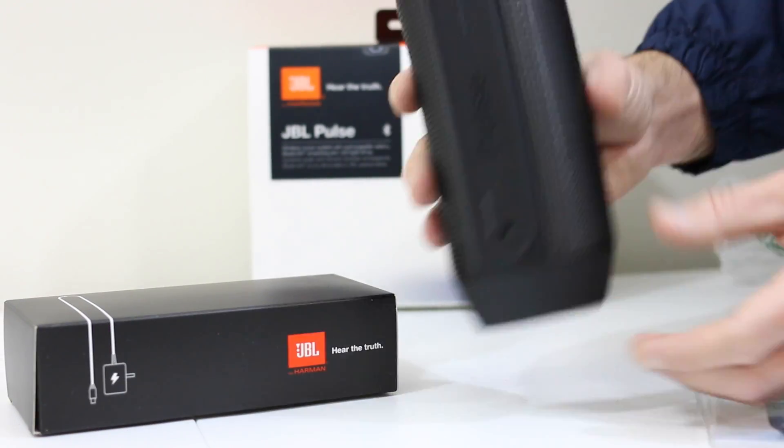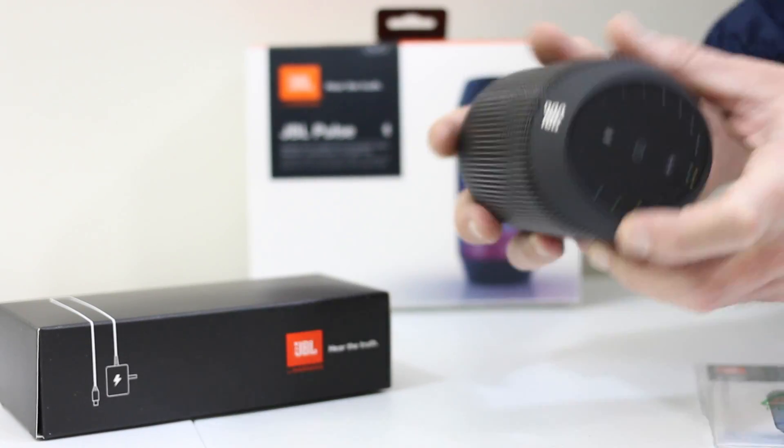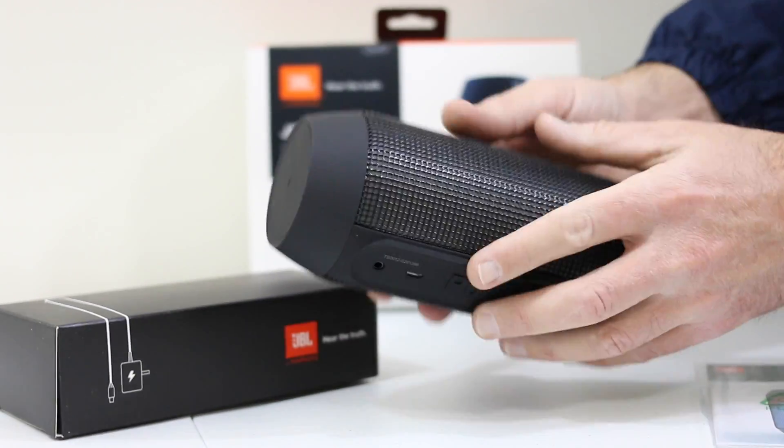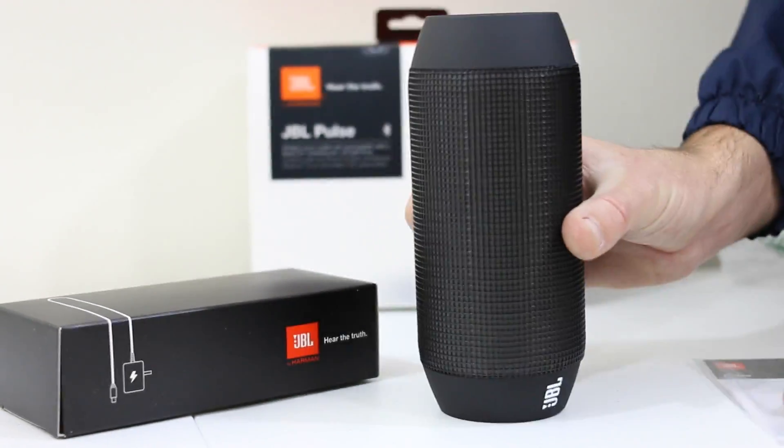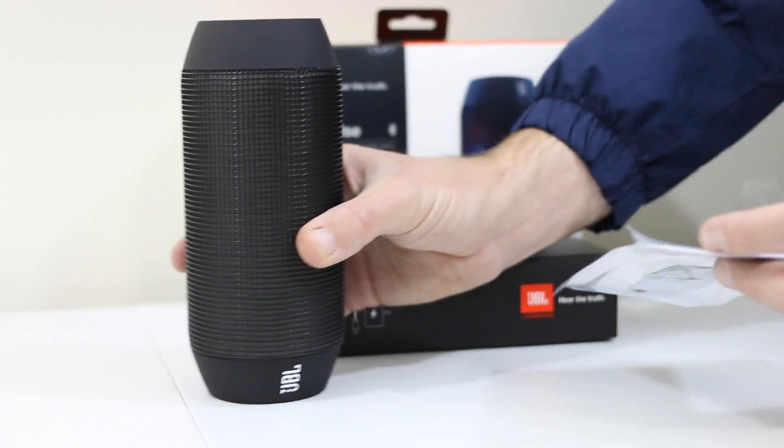There are buttons up top — the nice soft touch buttons give you access to the LED light show, Bluetooth pairing, as well as turning on the device. First, the weight — it's actually a pretty heavy device. It's got a rubber coating so it will sit either upright or lay down flat.